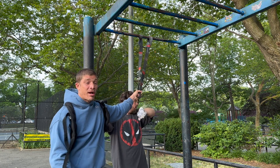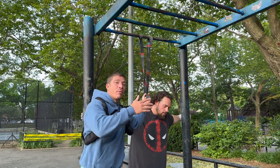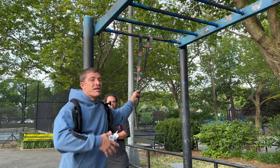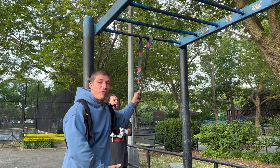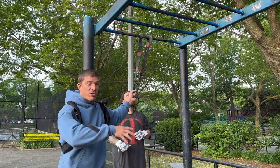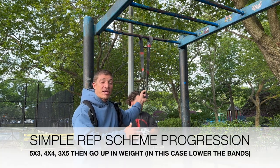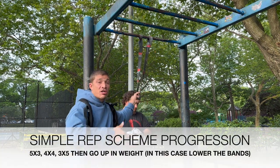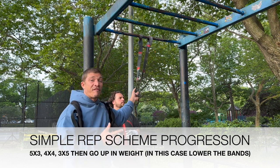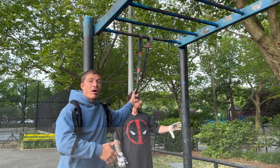We're warming up today with a black band and following a simple rep scheme progression. We start with five sets of three. Once we hit five by three with a given band, we stay at that band and the next workout we go for four sets of four. Once we can hit four by four, we stay at that band and go for three sets of five. The volume stays relatively the same until we can hit 15 reps in three sets — starting at 15 reps in five sets, then 16 reps in four sets.